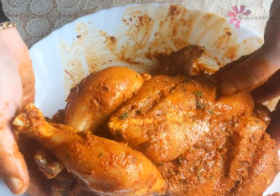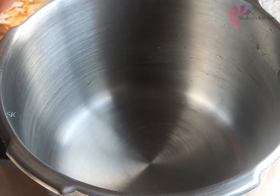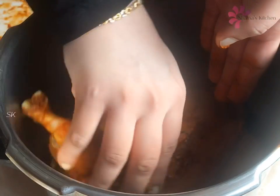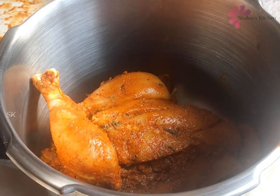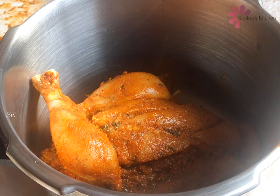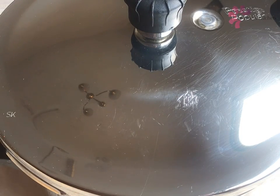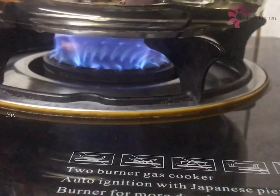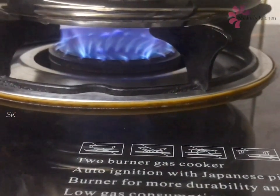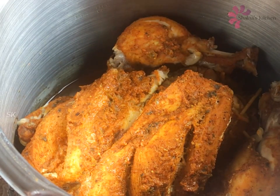Let's cook the chicken and fry it in the oven. We will cook the chicken a little each day, a little more. We will cook it a little bit later, on a medium to high flame. Now let's cook the chicken in a minute.